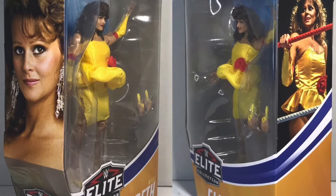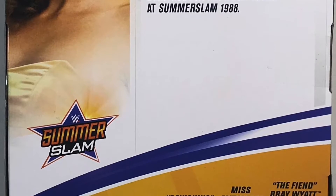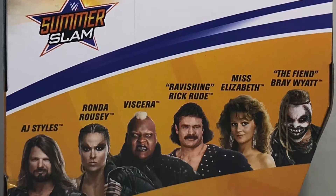On the sides, there are a couple of iconic pictures of her. And on the back, you've got a small bio of her involvement in SummerSlam 88 and the other figures in this series that you can collect.